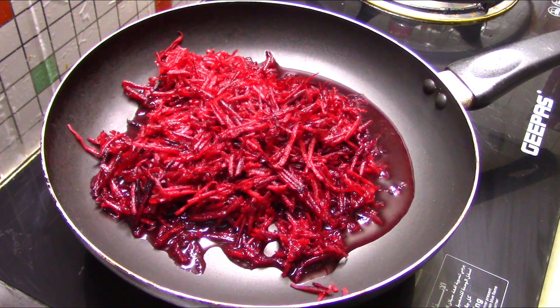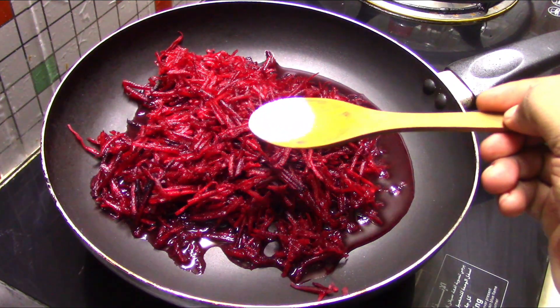We put 1 teaspoon of salt in the water. Now let's cook this dish.